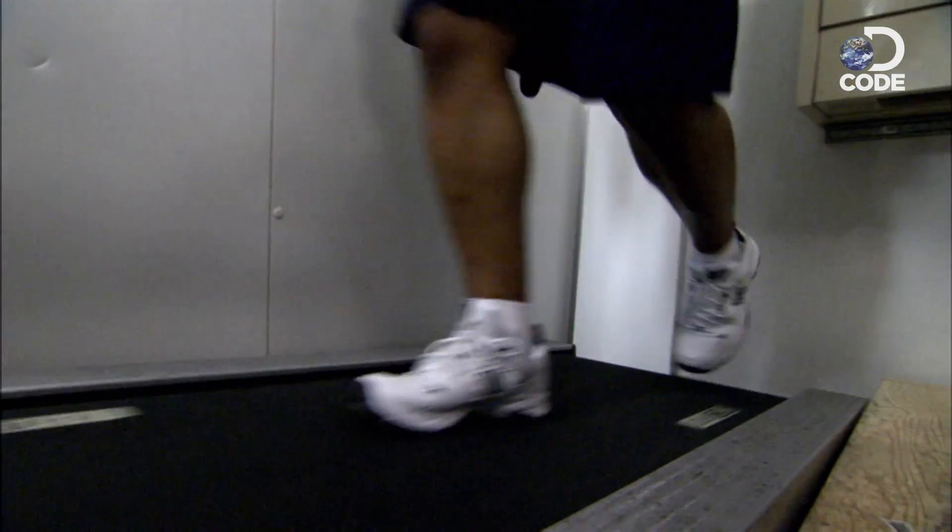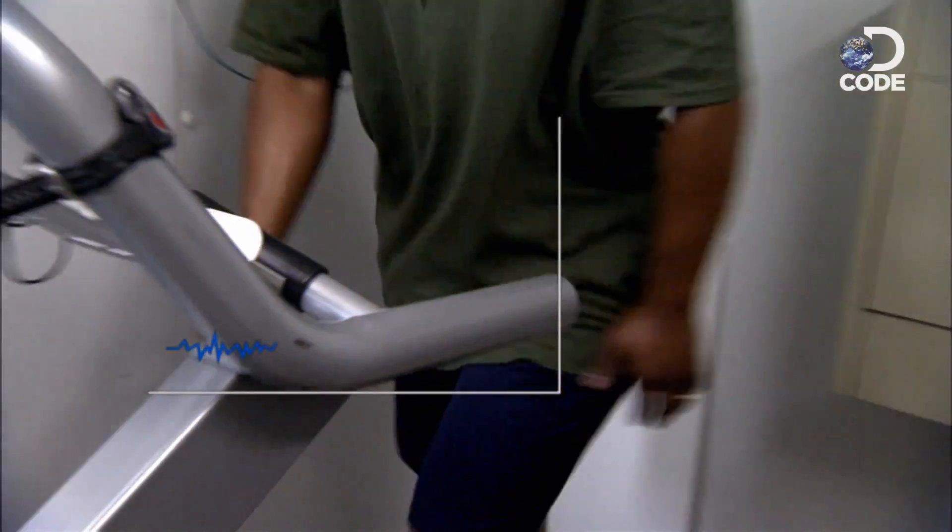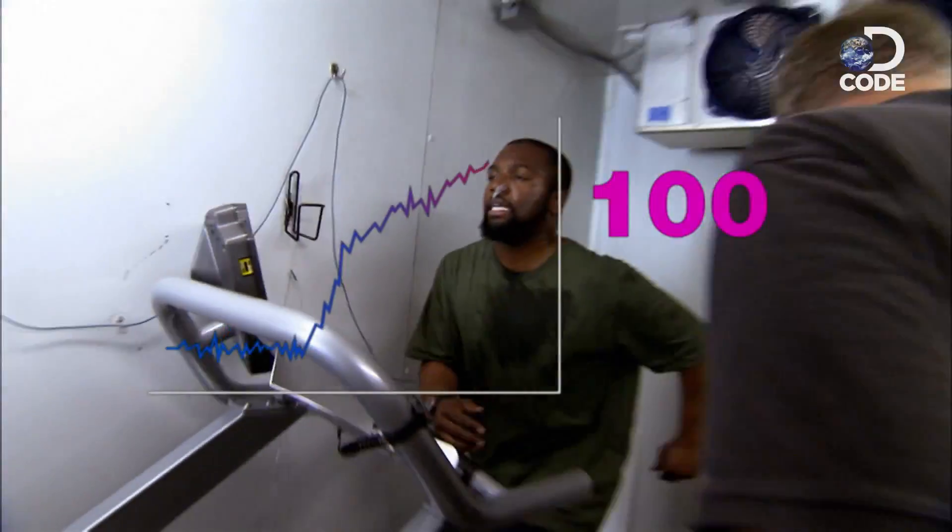At eleven minutes the sweating kicks in, right on Dennis's schedule. My body decided to listen to Dennis, not me. My core temperature went shooting up from its normal 98 degrees to a way too hot and totally exhausted 102.